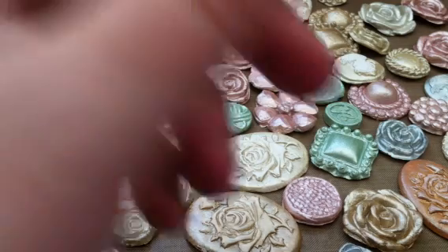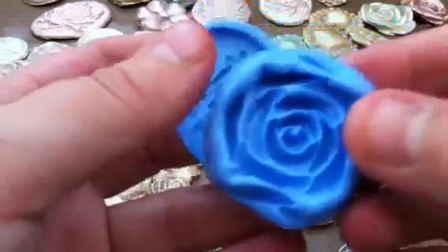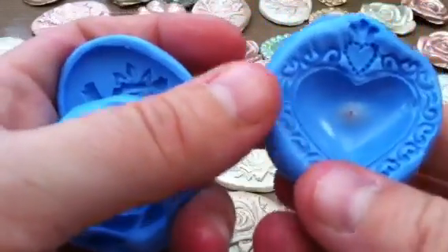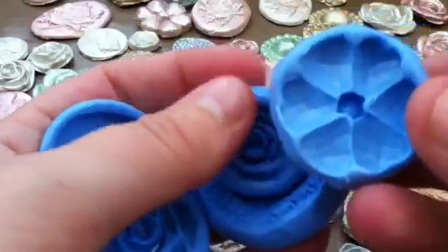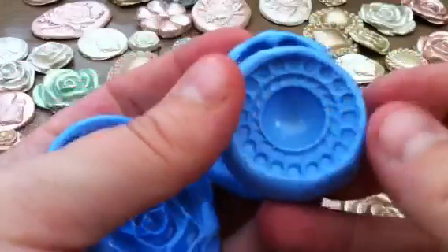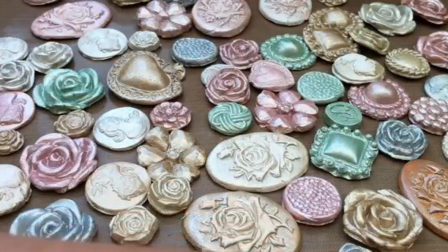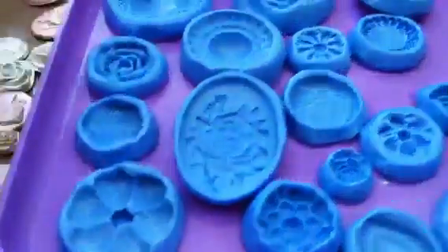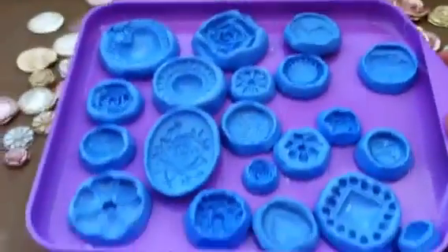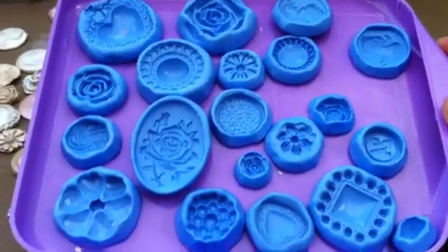I've got some more silicone moulds, and here are my moulds. There's one of the rows — a little bit thin, but it doesn't affect it. I've got all these laid out in the tray. I got all of these out of one lot of silicone — it cost me £12 for the silicone and I've got all these. You get quite a few moulds, and there are some big ones in there as well.